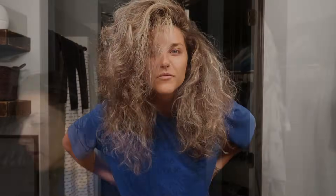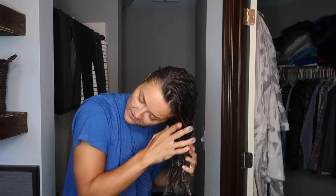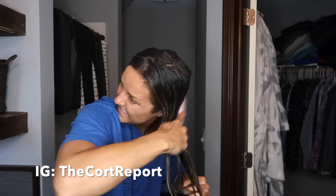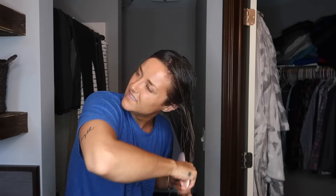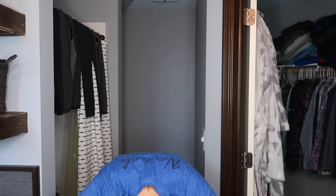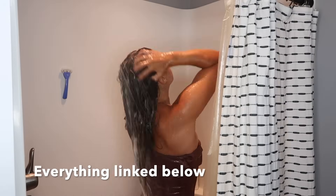Then I get my hair wet in the bathtub and apply my Olaplex number three. This stuff, I am not kidding you, is something that I swear by. I only wash my hair once a week and I do this treatment every week — it has made my hair feel so amazing. You only have to keep this in for 10 minutes, though sometimes I keep it in for a half hour or longer. But you leave it and then you rinse it out, and oh my gosh, your hair will thank you.